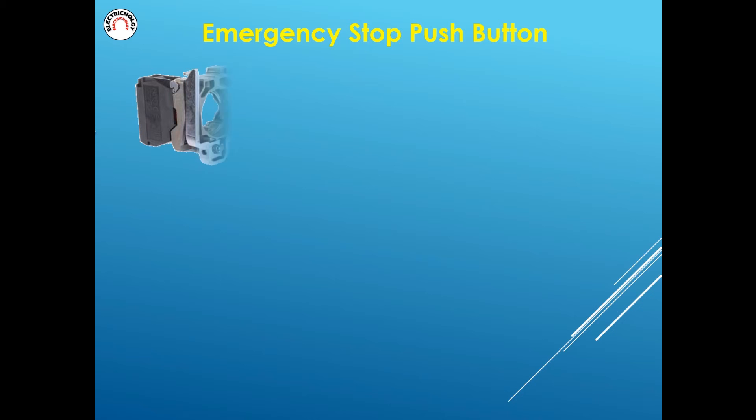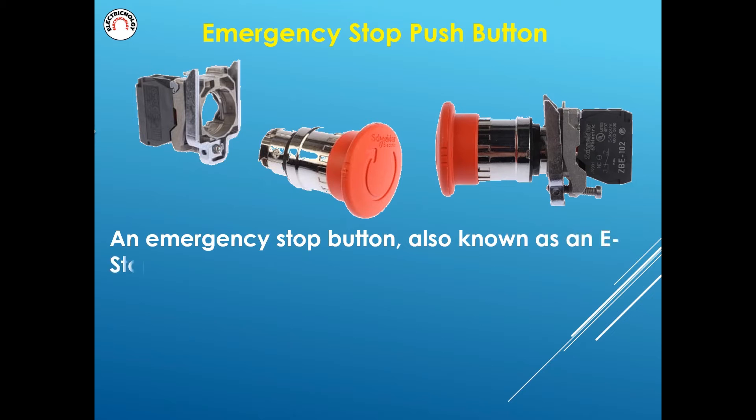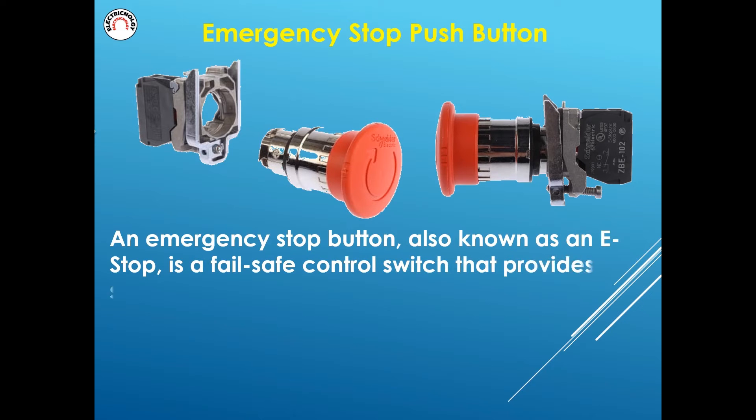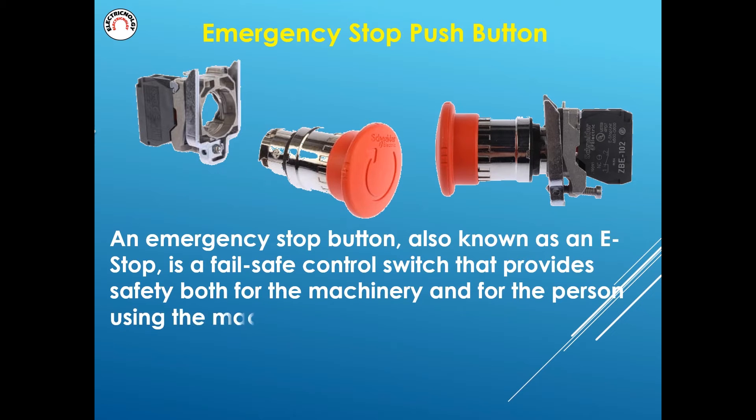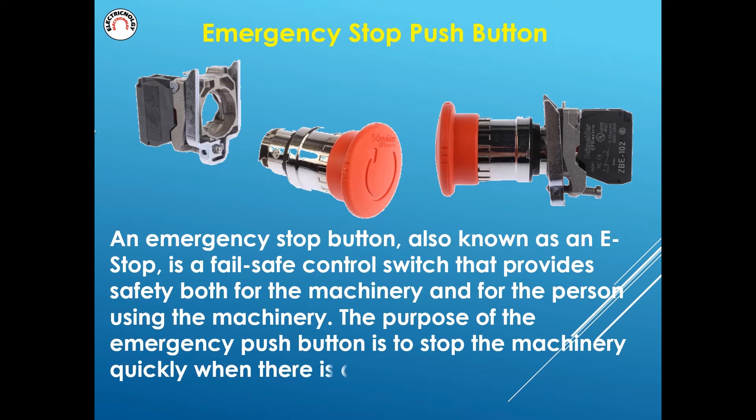An emergency stop push button, also known as an e-stop, is a fail-safe control switch that provides safety both for the machinery and for the person using the machinery. The purpose of the emergency push button is to stop the machinery quickly when there is a risk of injury or the workflow requires stopping.